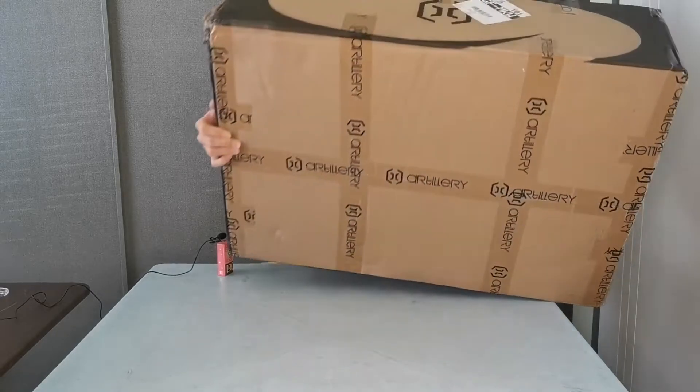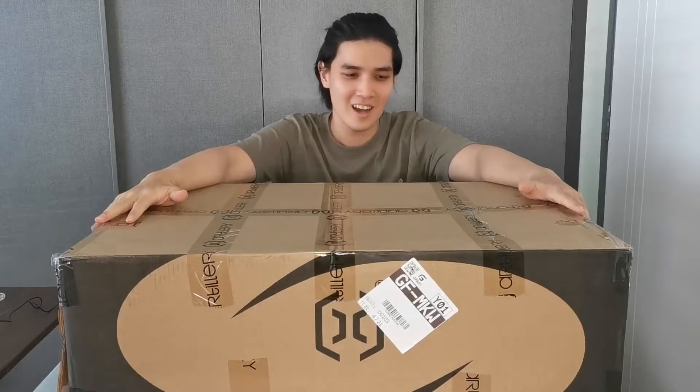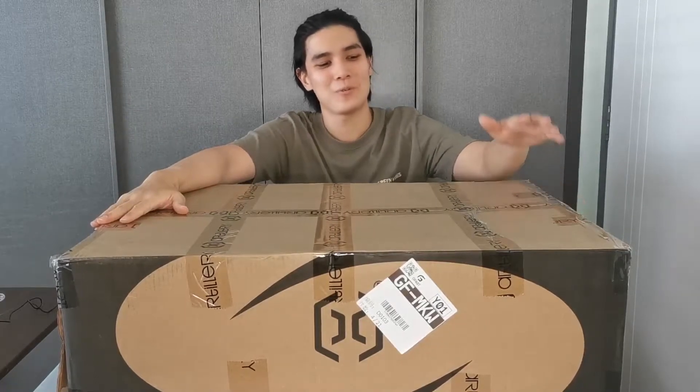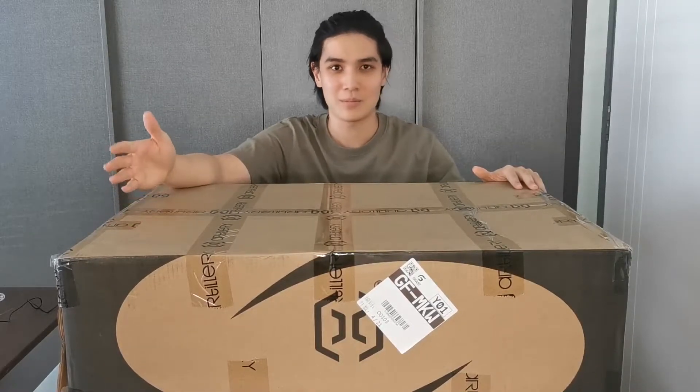Hey, what's up guys, welcome back to my channel. I'm back and today I have a very special thing for you — the Artillery Sidewinder X1. I have wanted a 3D printer for a very long time and I've watched a lot of videos online and ended up with this. Today I'm gonna do a quick review on this and maybe do some prints.